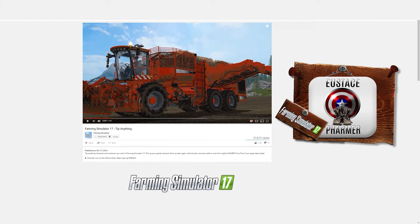Hello ladies and gentlemen and welcome. I'm your host, Usas Farmer, and as always I hope you're doing well today. Here I am again at the Farming Simulator 17 YouTube channel, and they've introduced a great little video called 'Tip Anything.'